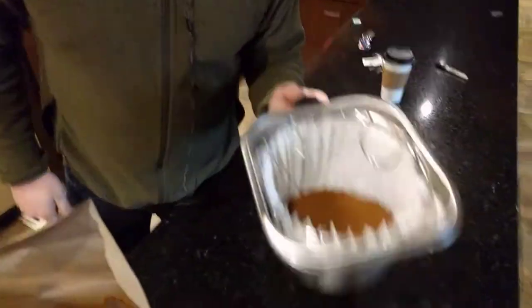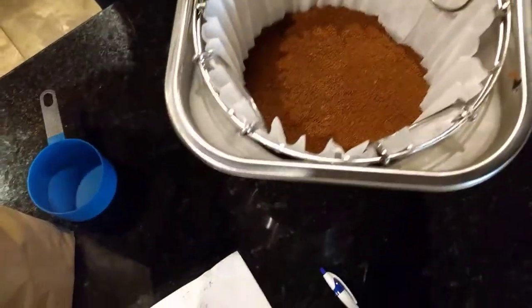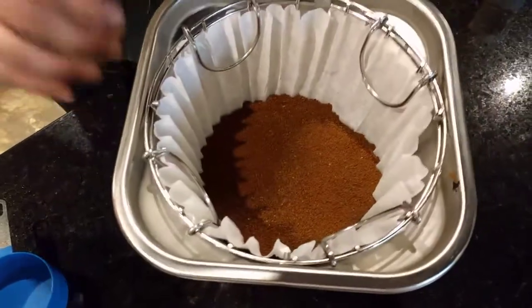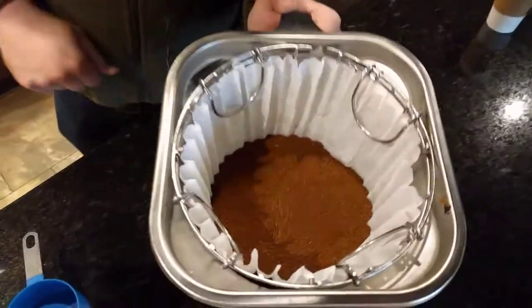Last thing is to settle the filter. What you're gonna do is shake it. What that does is it evens the coffee out into one layer. If you were just to dump coffee in here and not shake this, the coffee would taste bad. So you need to settle it like that.